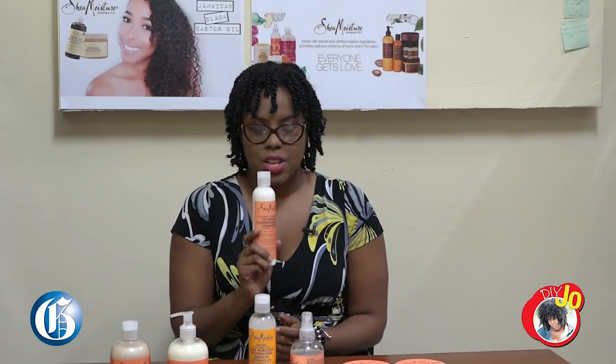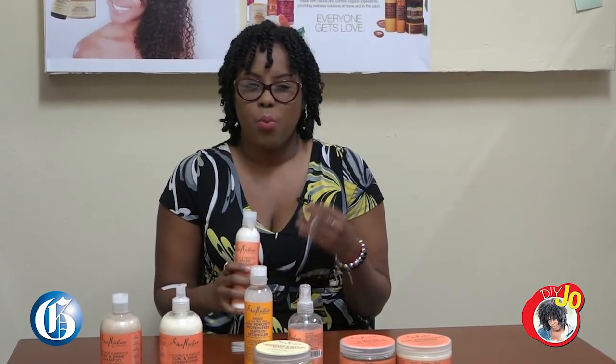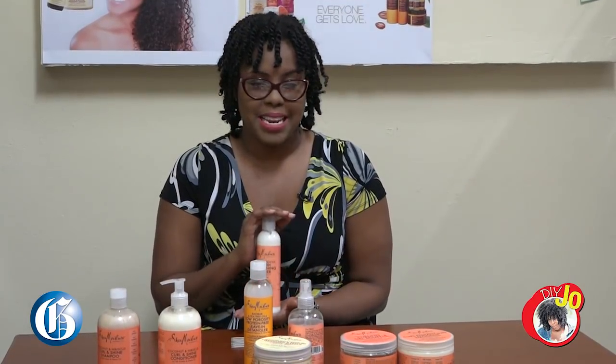I don't usually use a co-wash in my hair, but for your benefit I used this co-wash. It is very good for people who want to do a wash in between washes. If you didn't just do a wash and go with a lot of gel, this is a perfect thing to use to freshen up your hair. It won't strip your hair and you'll have the moisture that you need.